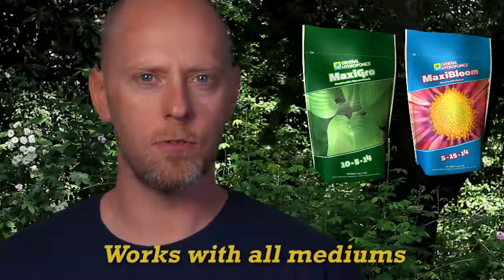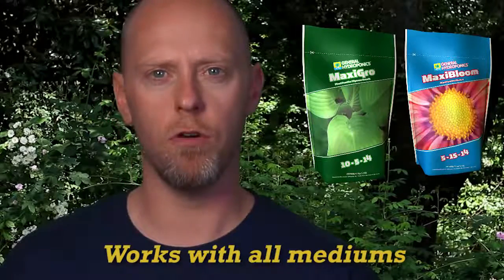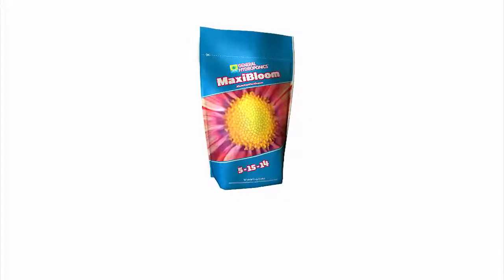Maxi Grow and Maxi Bloom are both user-friendly and will provide superior results over a broad spectrum of crops, water qualities, and works excellent with hydroponic, coco, soilless, or soil-based gardens.